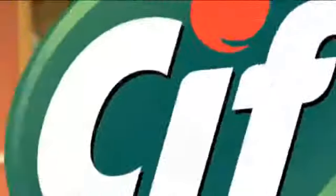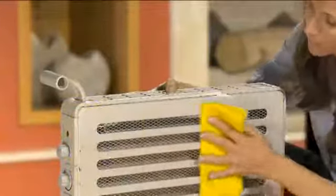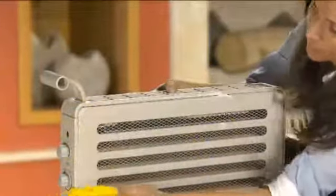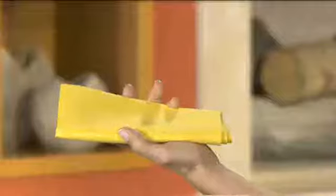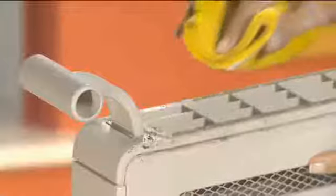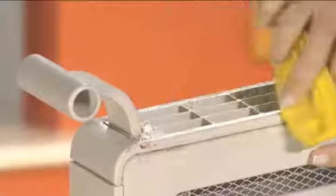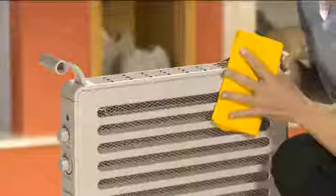Want me to tell you how I did it last time? First, I unplugged it to avoid any problems. I wiped it with a dry cloth to remove the dust, then wiped it with a moist cloth with just a bit of Sift cream. I cleaned the exterior, eliminating the grease, avoiding the product's humidity from entering the electrical parts.